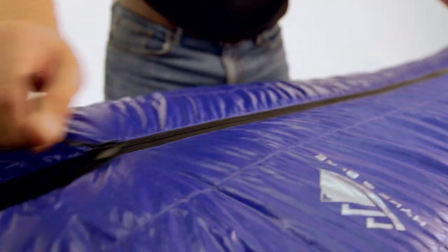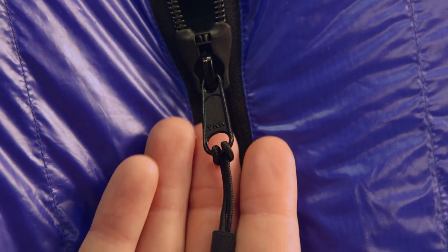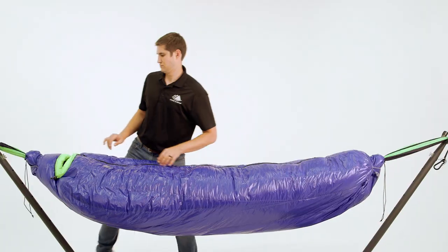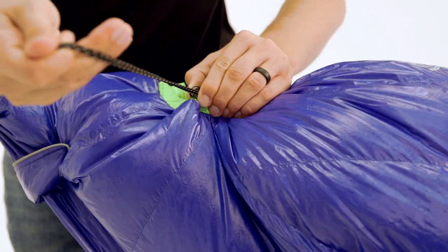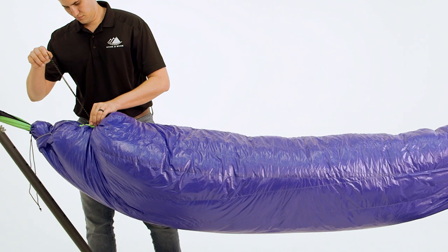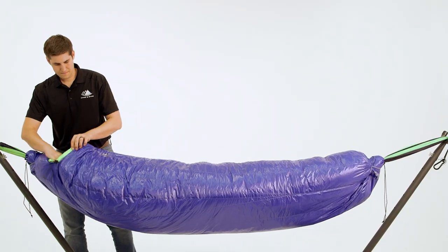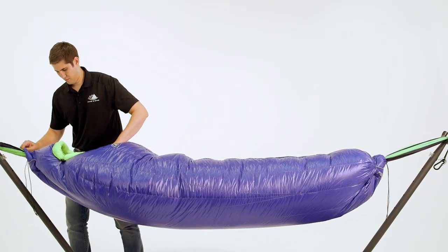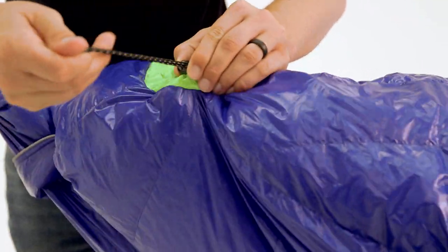The full-length center zipper is equipped with YKK anti-snag zippers for frustration-free entry and exit. For additional temperature regulation, the hood area has multiple draw cords that can be adjusted to provide optimal thermal management. To retain the most body heat, there is a shoulder baffle that can be cinched around your neck to keep out cold drafts.